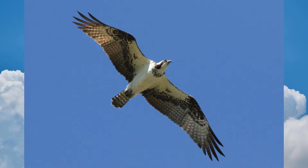Ospreys are distinctive and you are unlikely to confuse them with other raptors. Their plumage is black and white. They have long wings making them lanky. Males and females look the same.